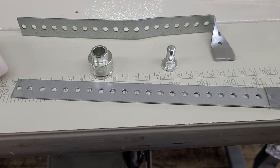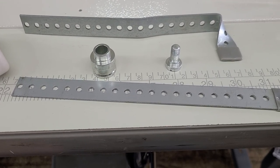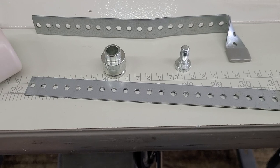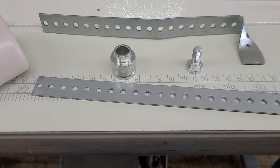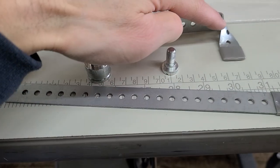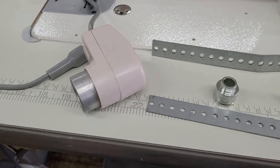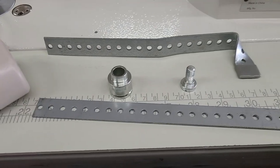I'm putting this on a Juki DDL 8700H right now. If I was doing it on a different machine we may have to bend that bracket differently. An example would be a DU 1181N — this part of the bracket here is going to be longer so I'd bend it differently. And I have the synchronizer here that I will be installing.